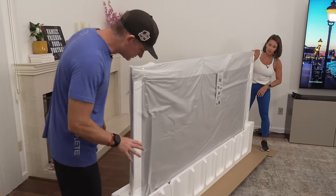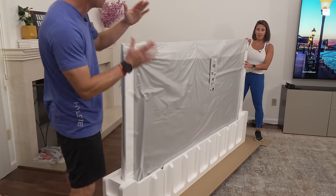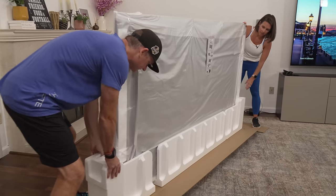Now this is where it gets a little tricky. We can take these ends off, but then someone has to watch the TV because it gets kind of — you know — it's going to tip over if you don't. Got my eyes on it. You want me to lift mine out first?